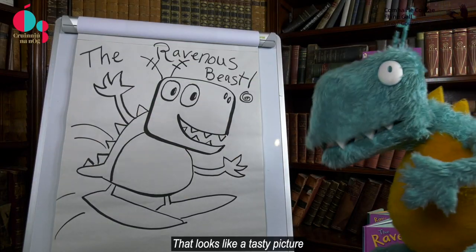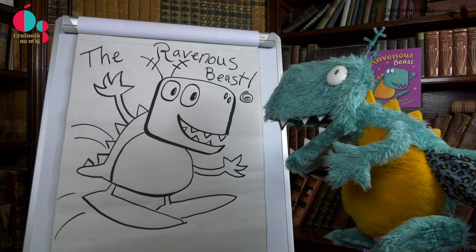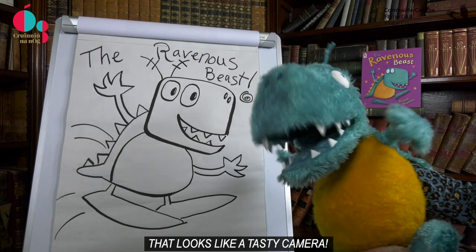That looks like a tasty picture. That looks like a tasty camera! Vam vam vam vam vam!